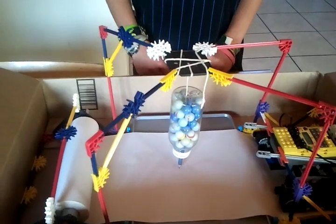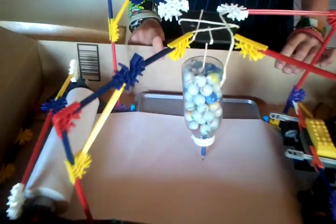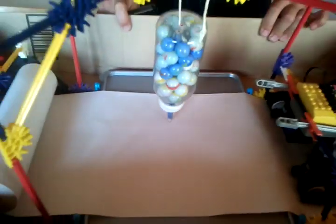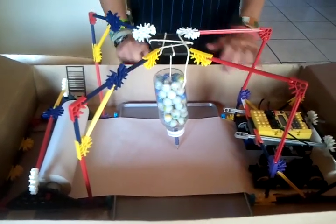Okay, do you want to shake it? Start it? Okay. Here, I don't know if you can see, but here is the trace it left behind.